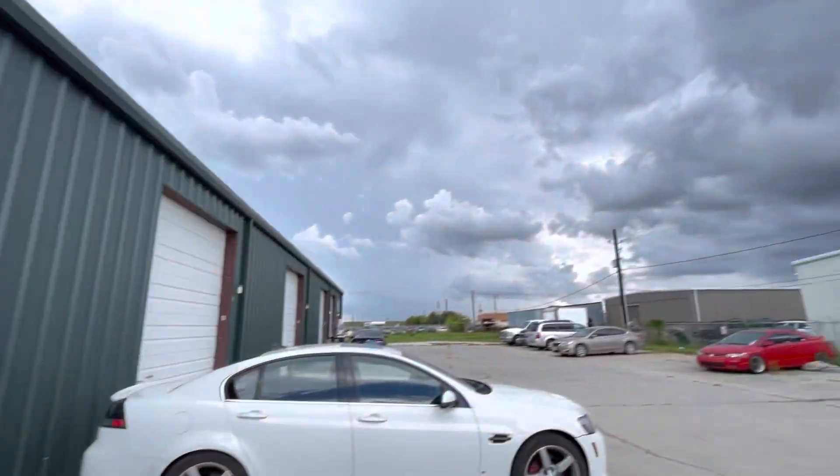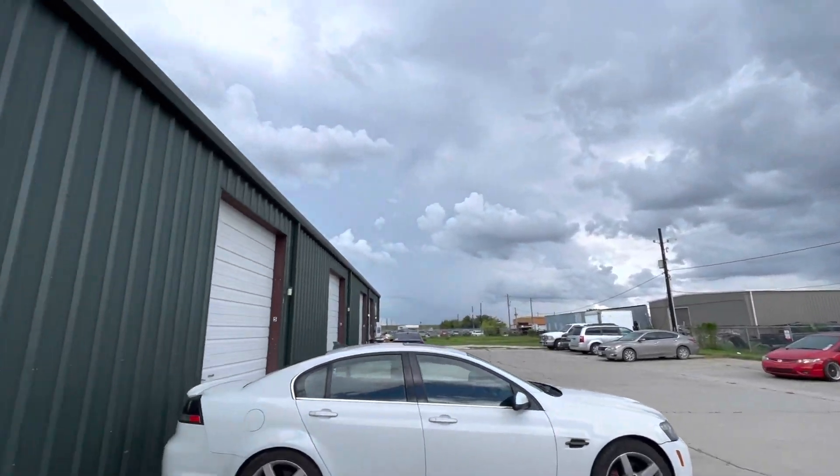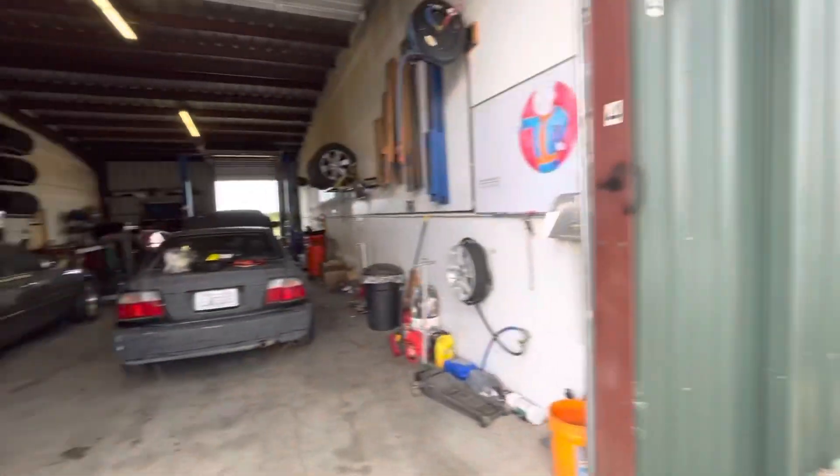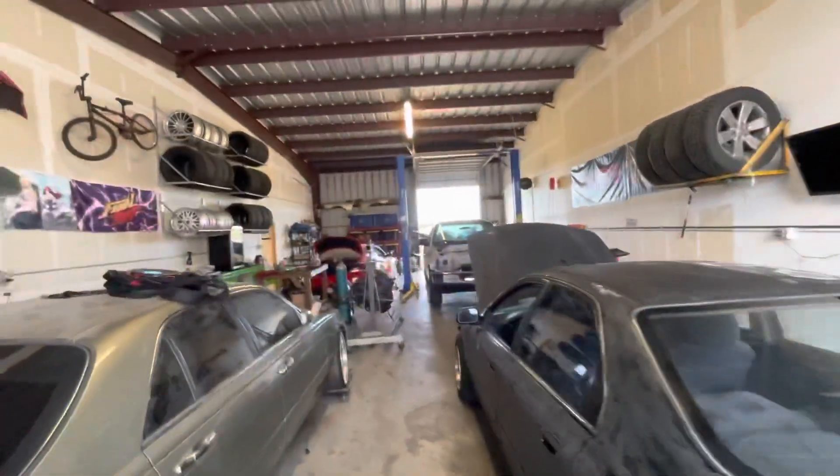All right, we're back at the shop. It is about to do stuff outside. And what am I doing today? I'm going to try to get the motor stabbed in.